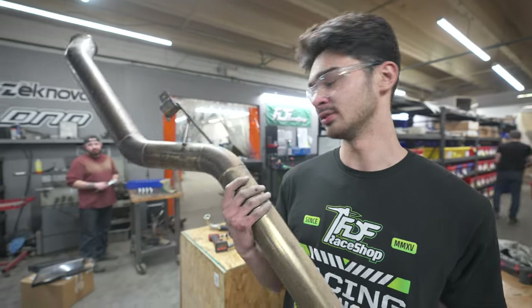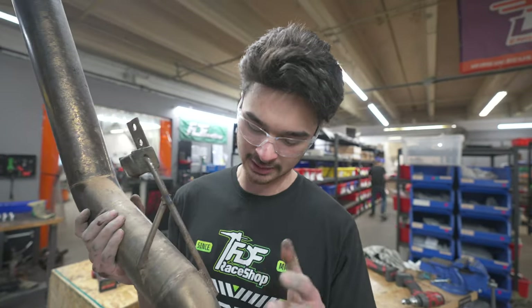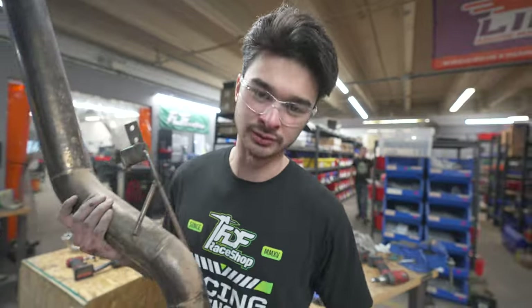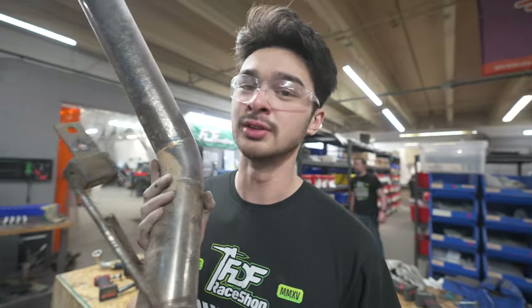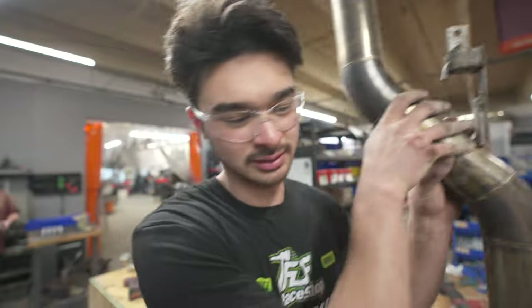This is the full 3-inch stainless exhaust and it's actually excellent — the welds are amazing. We're going to replace this with 3.5-inch titanium, so it's going to be a lot lighter and sound way cooler. If you want this, it's going on Kyle's car. I'm going to go weigh this. 30 pounds? It's 69 — yeah, it's 69.